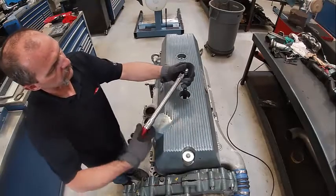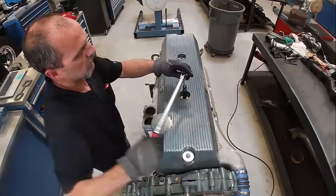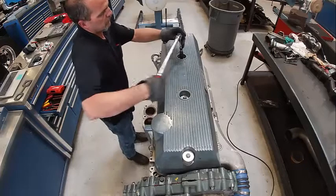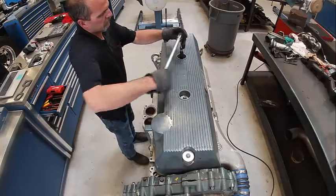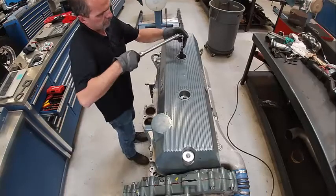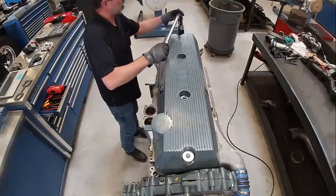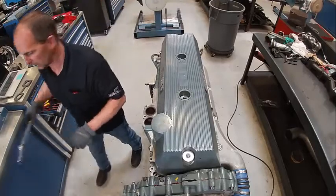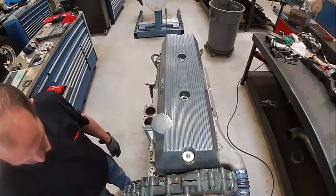I had them way too tight - that's why it broke. That's what I get for not looking at the torque spec first. 15 to 18 foot-pounds on those bolts, so not very tight.